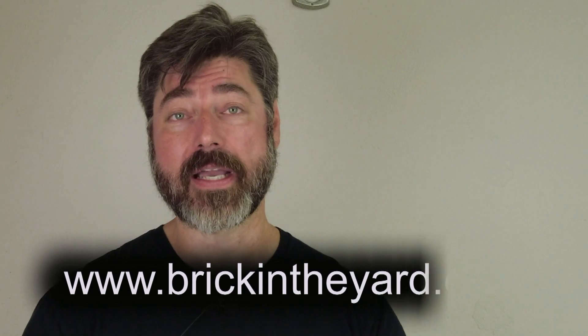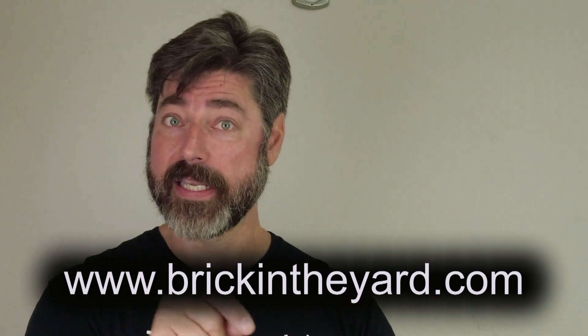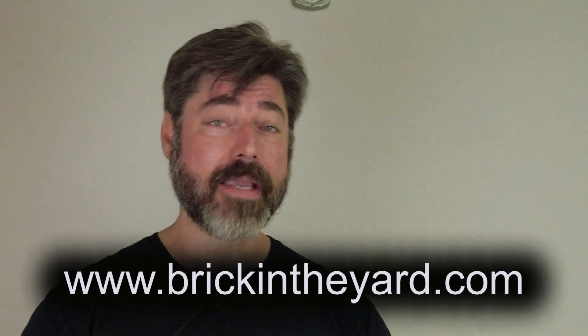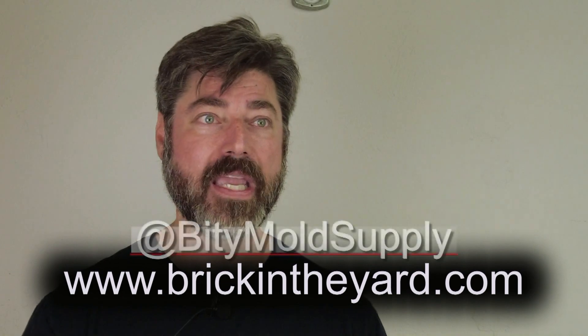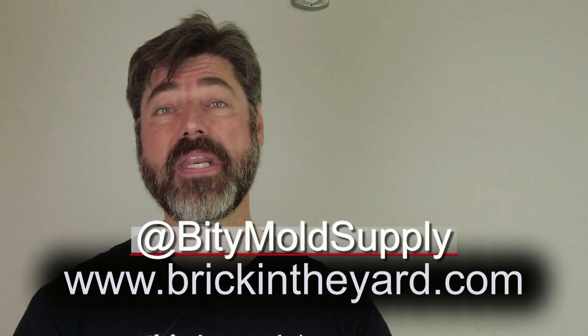Stay tuned for more exciting videos — there's an upcoming tutorial releasing in a few days with lots of good information. As always, I'll put links to all the products used in the video description, and all our products are available at brickintheyard.com. We also have a lot more video content, much better organized, on our website, so I'll link to the video library as well. Thanks for watching — be sure to click like, subscribe, and hit the bell icon. I've also been posting a lot more on Instagram lately, so check us out at Biddy Mold Supply.